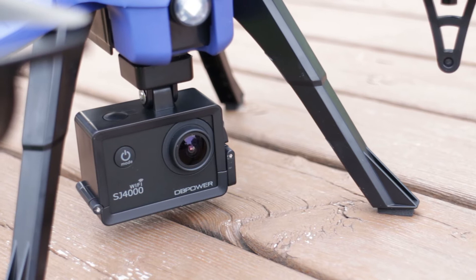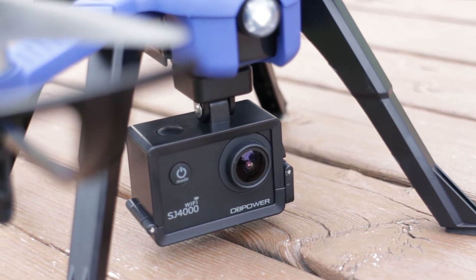However, I did get the DBPower SJ4000 Sport Camera for free during a promotion with this drone.